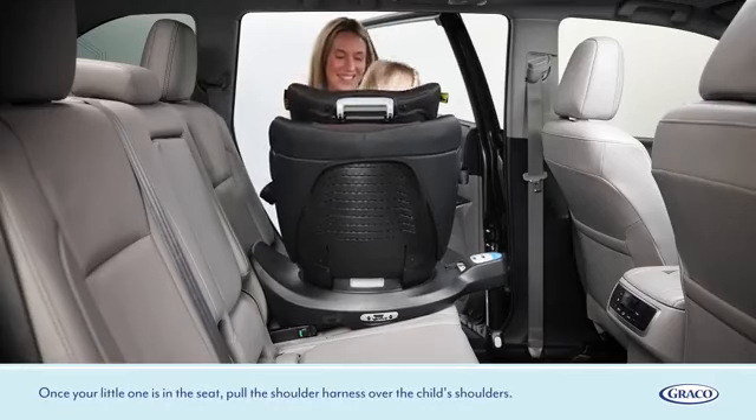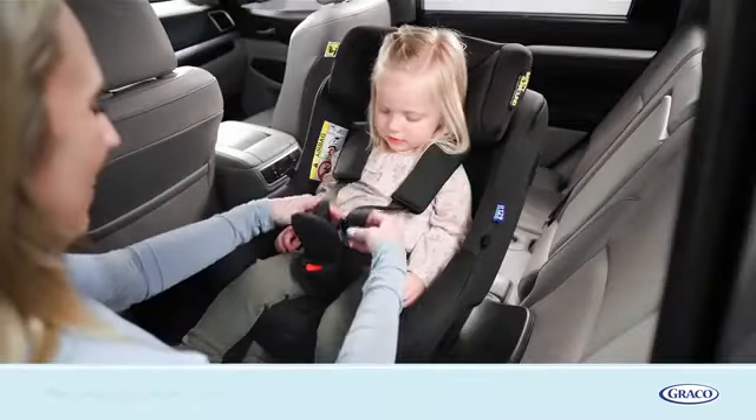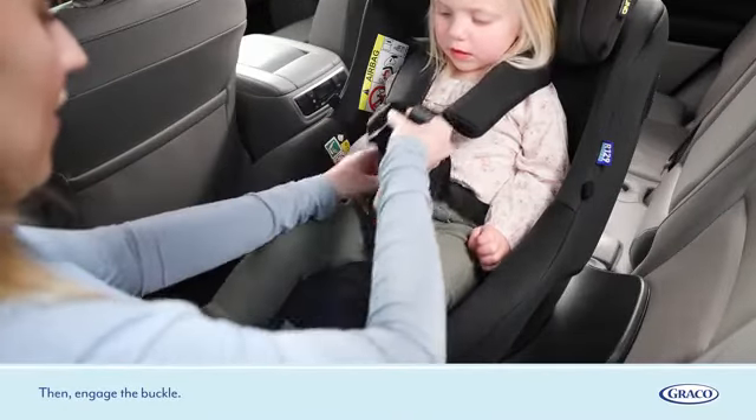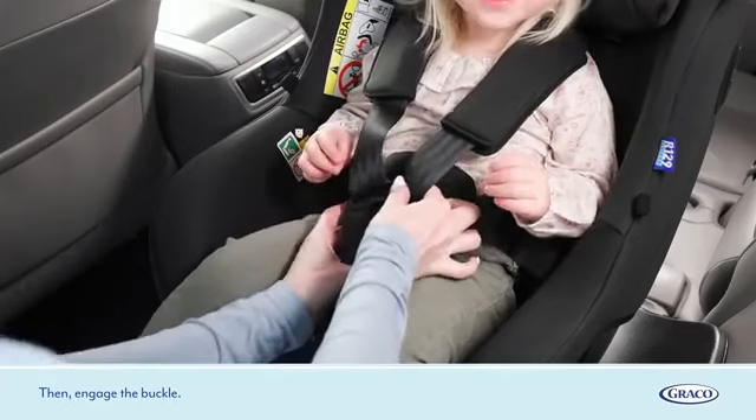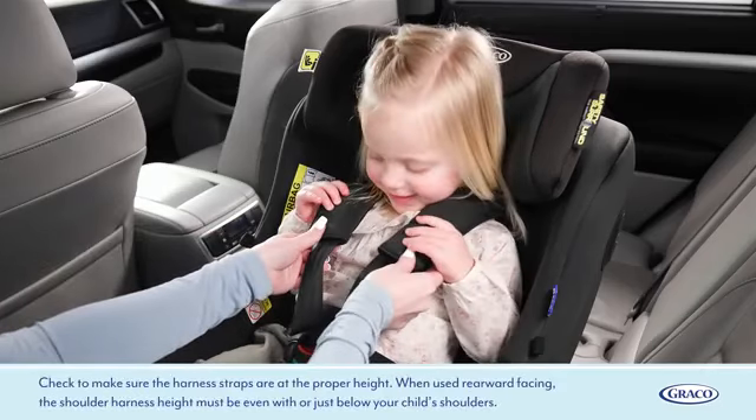Once your little one is in the seat, pull the shoulder harness over the child's shoulders, then engage the buckle. Check to make sure the harness straps are at the proper height. When used rearward facing, the shoulder harness height must be even with or just below your child's shoulders.